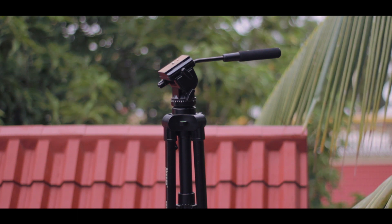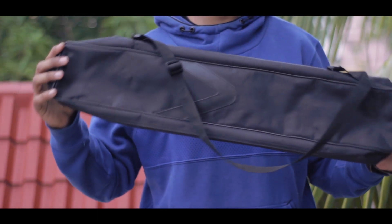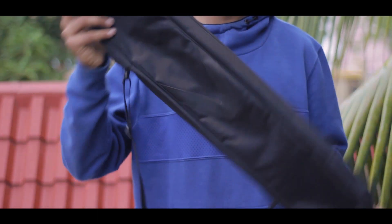Right off the bat, this tripod comes in at a very affordable Rs 2000 price tag. The tripod comes with a very good quality carry bag, and that's always a good thing.